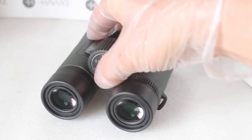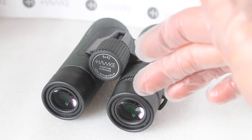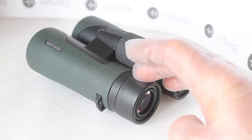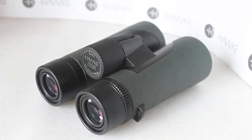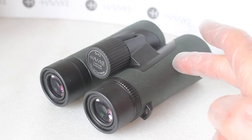Often with budget binoculars the eyepieces are quite narrow, but these have got a lot of glass in them, which adds to the ease of use and makes them very easy to line up with your eyes, whether using spectacles or not. There is evident chromatic aberration throughout the range, even in the centre and on low-contrast subjects, but it's by no means enough to put you off. Again, these are £129, and with everything going up in price you can still get quality binoculars with multi-coated optics, BAK4 prisms, and nitrogen gas filling for that price.